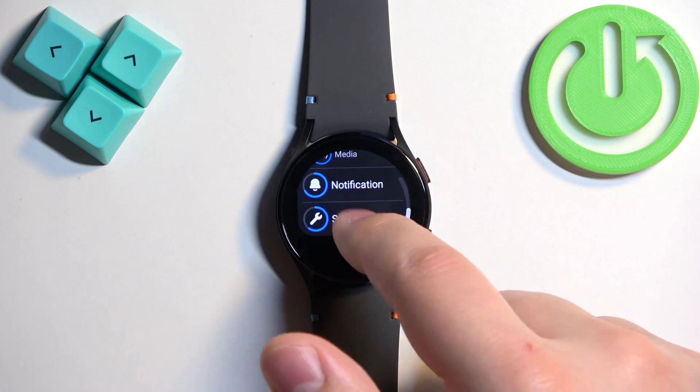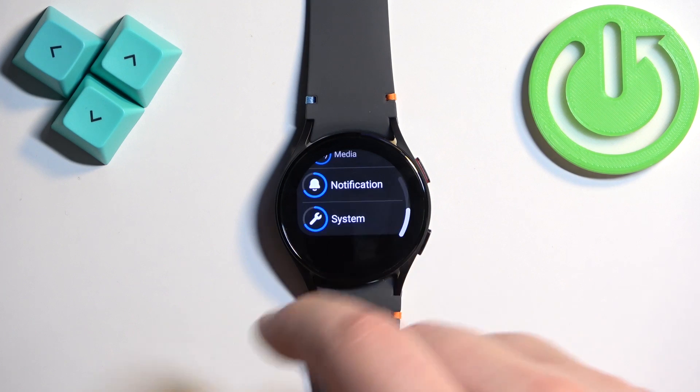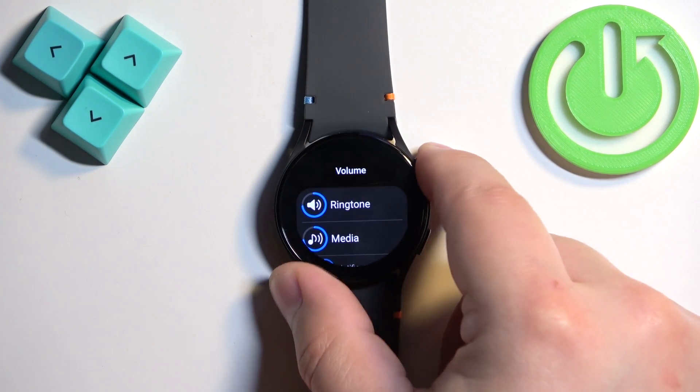Next we have System, which covers any sounds the watch system makes. Once you're done adjusting the volume, swipe right to go back, or press the upper button.